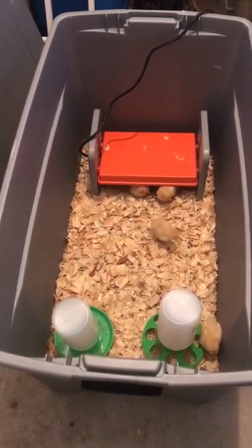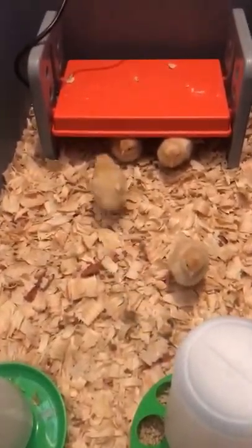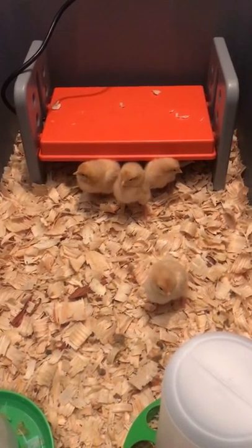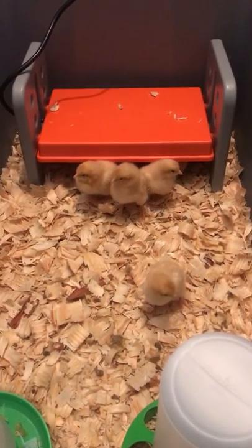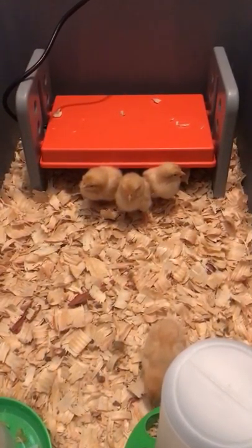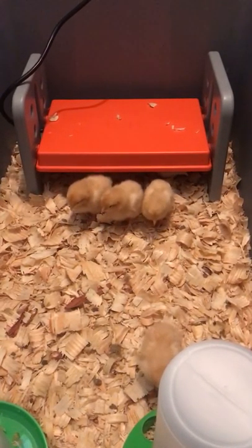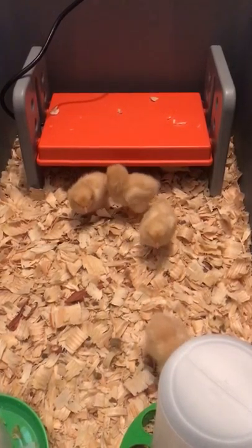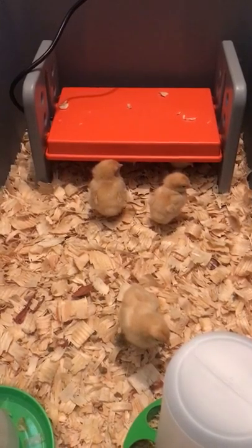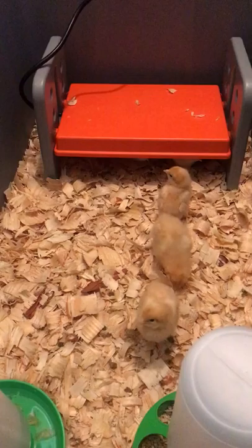We purchased these chicks about two or three days ago, and before they arrived I made sure the brooder was plugged in so it was warm when they got here. I have them in the garage in a closet with the door closed for insulation, but of course they still need their heat source.